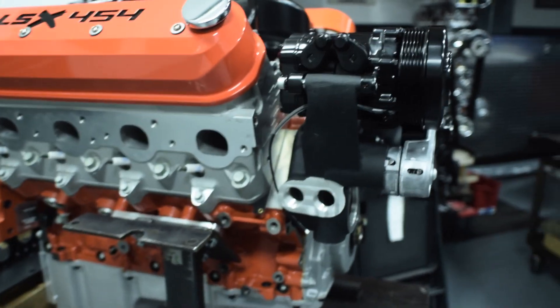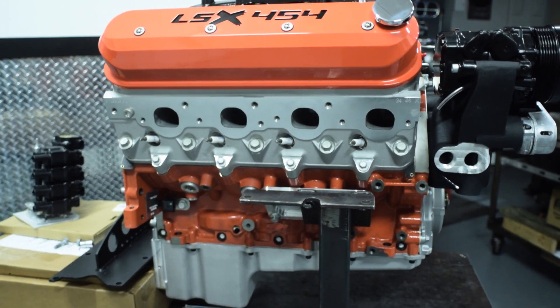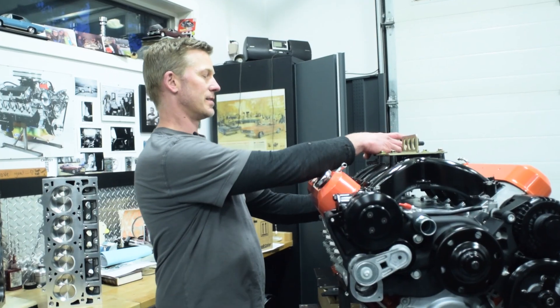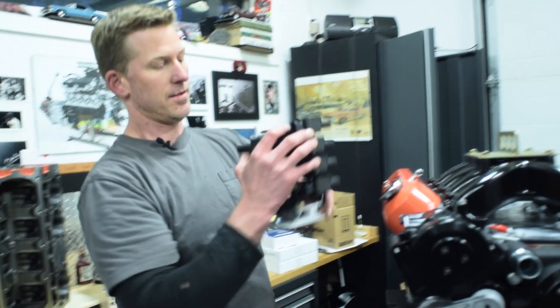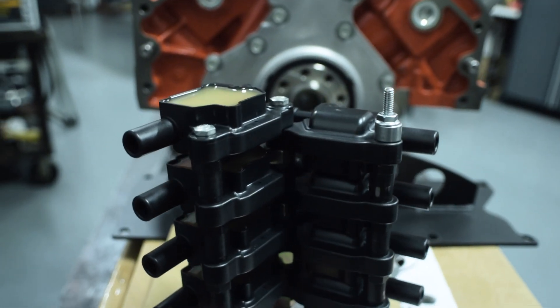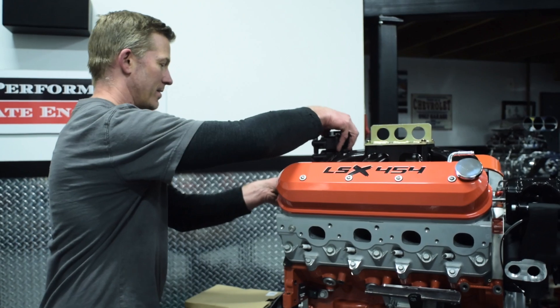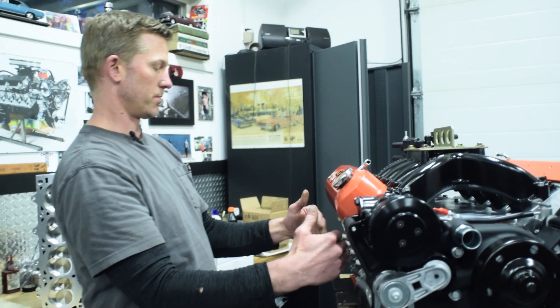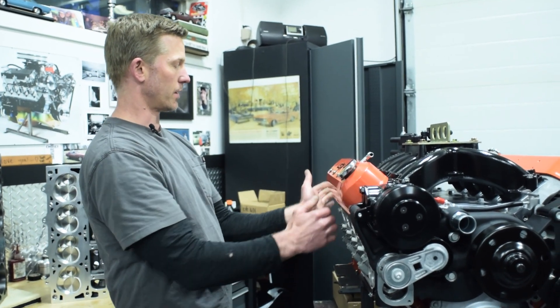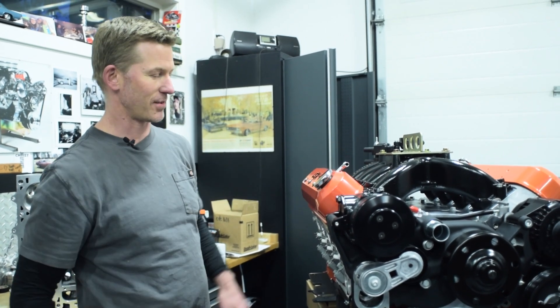It comes with these nice valve covers, but we're not going to put the coils up in here. This is kind of a homemade design that we put together — I put the coils together like this, just mocked out a little plate for it to mount to. So the ignition coils are going to go on the back, and then we'll use long spark plug wires that we can wrap around and trim and cut to fit. It's kind of our signature to make sure that's all nice and tidy.